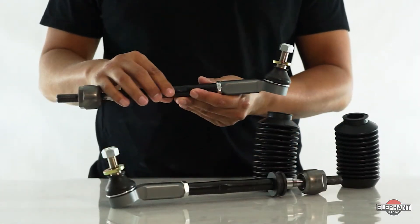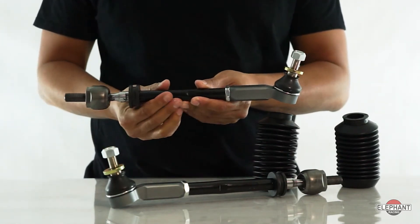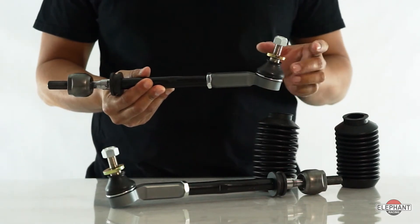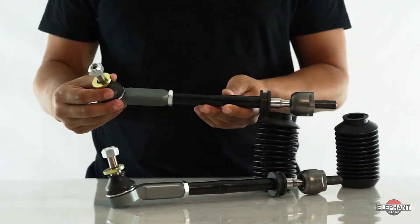Elephant Racing's Bump Steer Correcting Tie Rod Kit provides bump geometry correction with the standard C2 and C4 wheel carriers. Bump correction is achieved by moving the tie rod end pivot about 10mm closer to the steering knuckle as compared to the stock tie rod end. This changes the angle of the tie rod to produce the bump geometry correction.